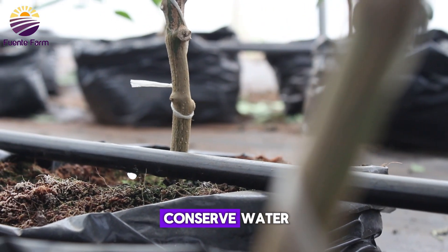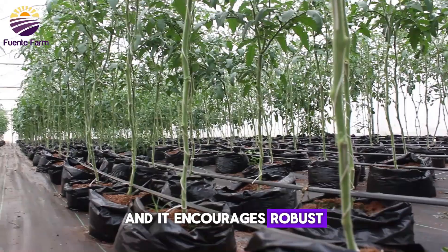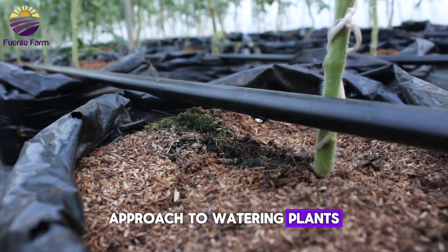The drip irrigation system helps conserve water, thereby minimizing water wastage. It encourages robust plant growth, and it is an affordable and sustainable approach to watering plants in a greenhouse.